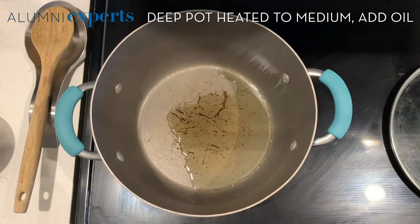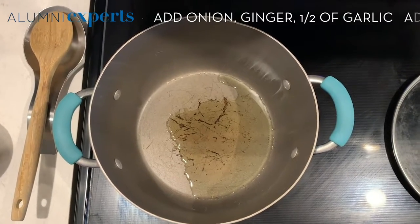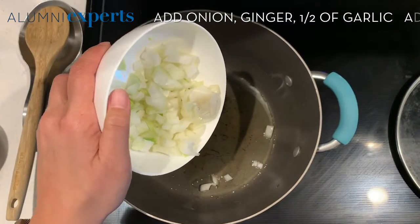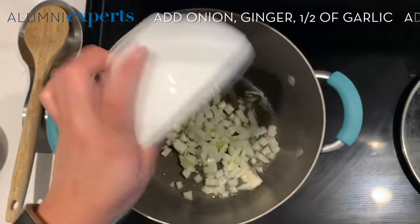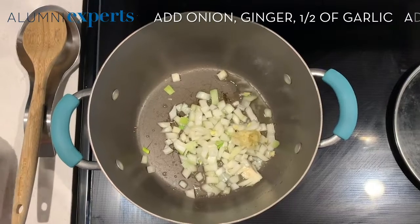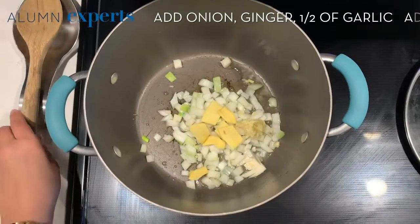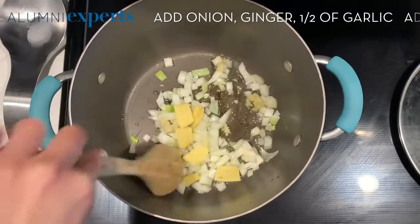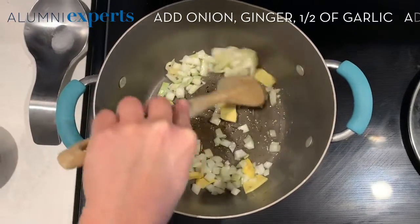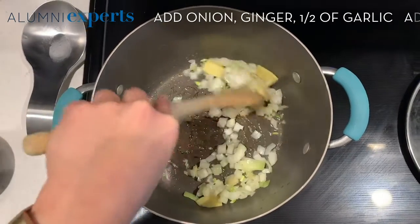Once your oil is nice and hot, you want to take your one cup of onion, half of your minced garlic, and all of your knobs of ginger and add them to the pot. You just want to get the onion and garlic to a nice brownish color, and the ginger's in there for aroma.